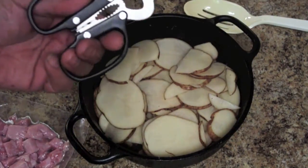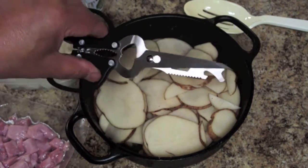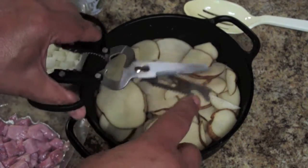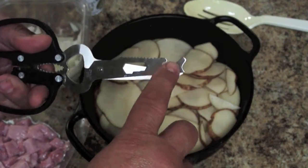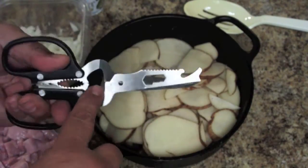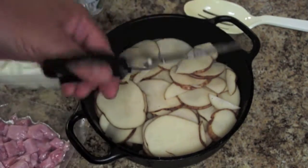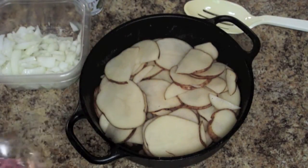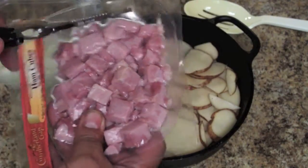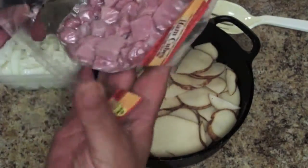One of the things we're using is we found these cool Camco scissors, and they've got everything from a fish scaler to a pair of scissors to a bottle opener, a screwdriver, like a lid opener. I don't know, it's got a whole bunch of different things — kind of a neat little handy tool. And we're just going to use that to cut these packages open like that.